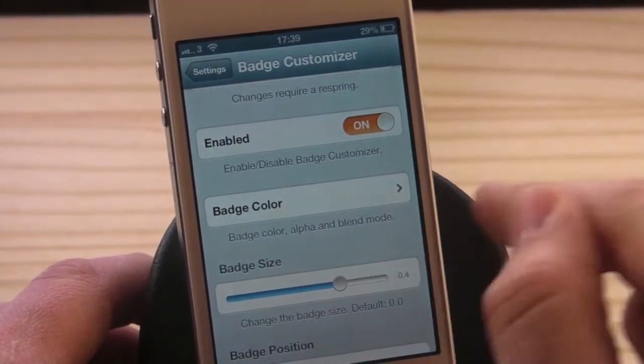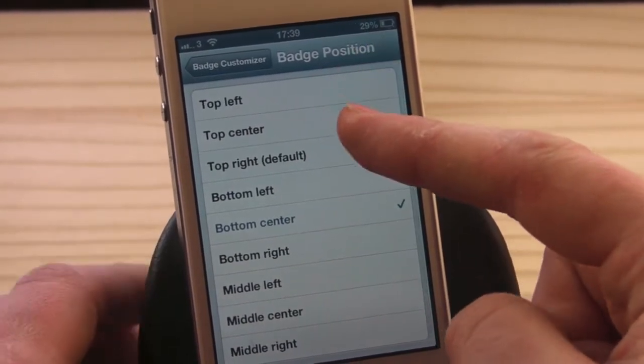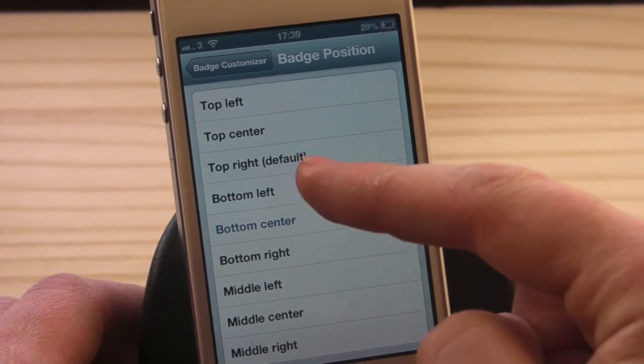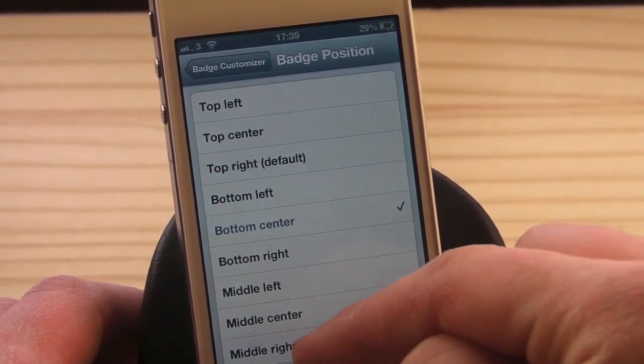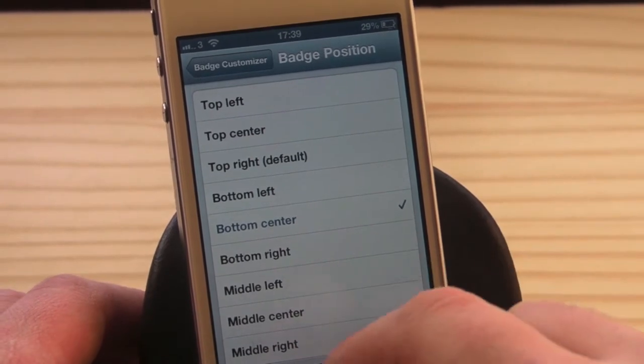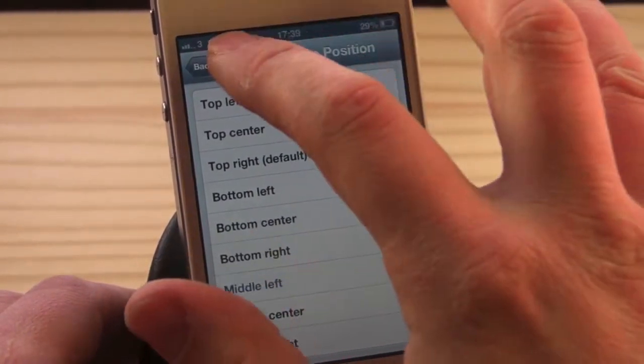We'll go for a red-yellowy color. You've got the badge size — let's change that a little bit. For badge position, you've got top left, top center, default, bottom left, bottom center, bottom right, middle left, middle center, middle right. We'll go for middle left, come out, and hit respring.